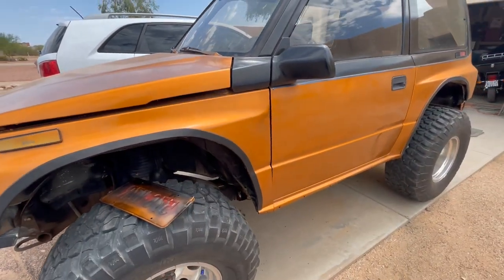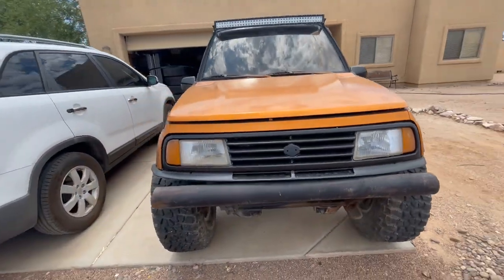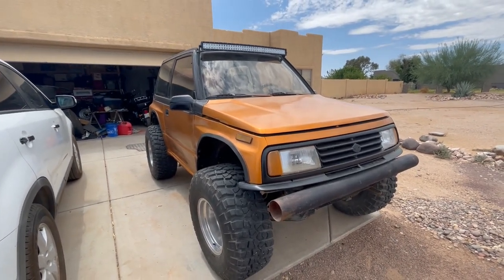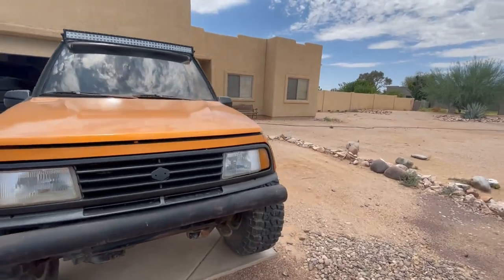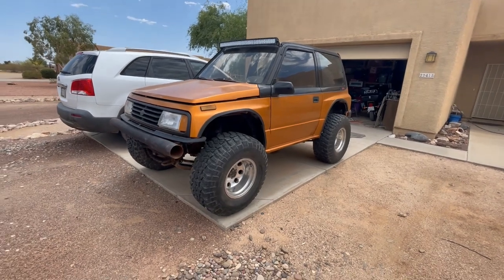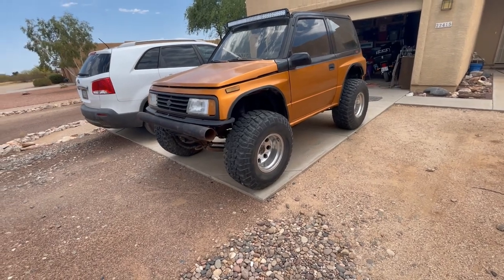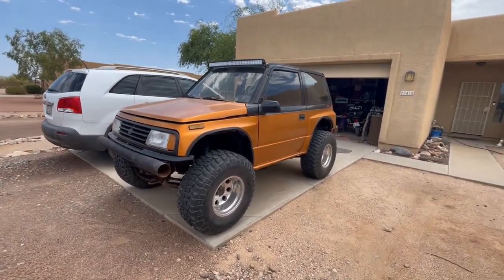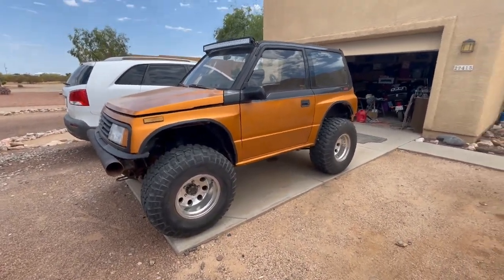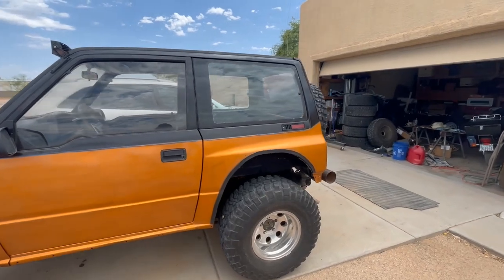We've done a video giving tips where I'll paint an actual hood section and show you what to do and what not to do. What we're going to do here is give you a tactical approach to this. When painting with a rattle can, remember your spray pattern is only about an inch or so wide, so you're going to cover a lot of areas. You want to break up your painting into stages.